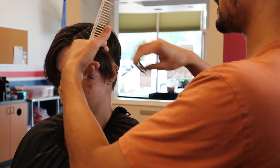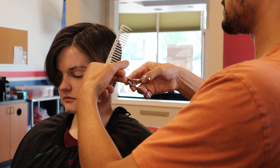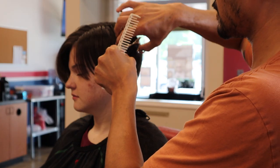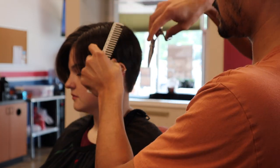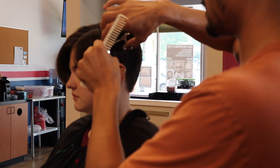I love doing some slide cutting with my blending shears because it gets rid of some of the bulk towards the ends and makes it more feathery, which helps with the separation.